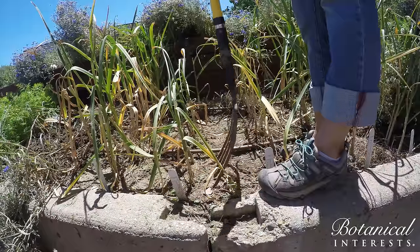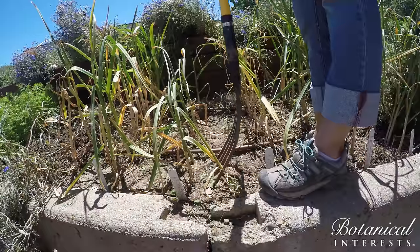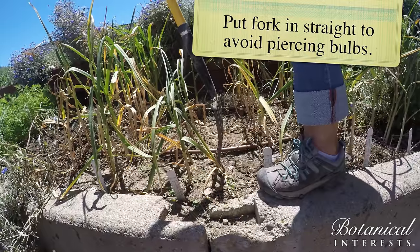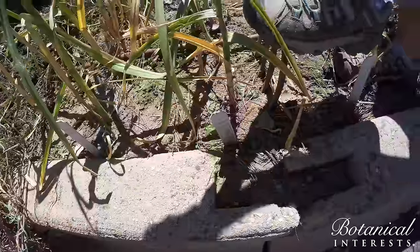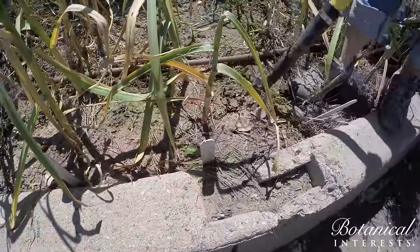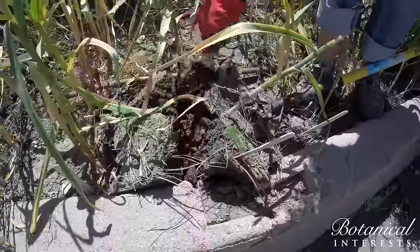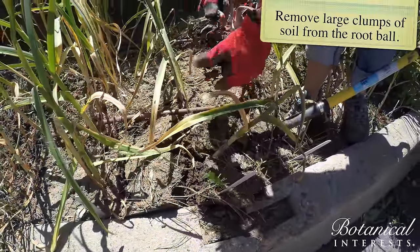So where do you put the digging fork initially? You don't want to put it too close to the plant because you could pierce the bulb. So back it up maybe four inches or so. The trick is you want to put the fork in pretty straight, to avoid piercing those bulbs that are under there about four inches. Put it in straight and then gently lift up the bulbs. Look at that — there we go, they look great.